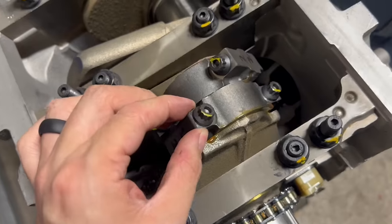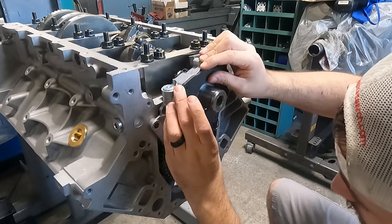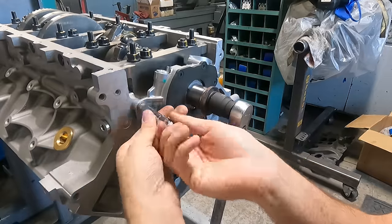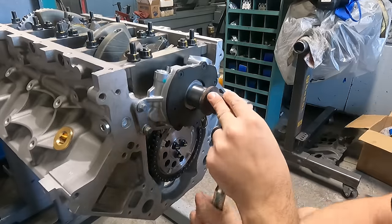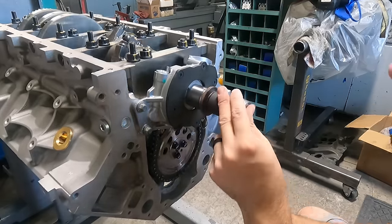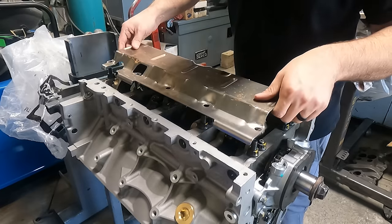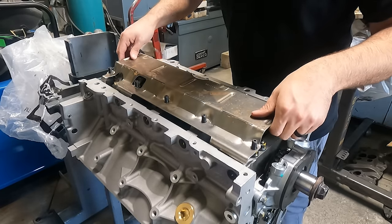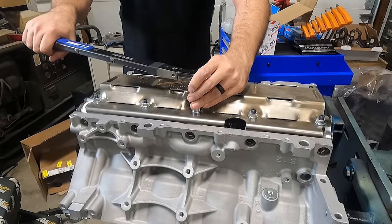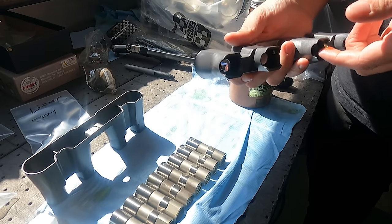Everything seems to be rotating nicely and we do have connecting rod side play, so we're good to move forward. At this point we're installing the oil pump. Since I've done away with the AFM and VVT systems, I simply went with a Melling standard volume standard pressure oil pump. Following Melling's recommendation to align the pump, we bring the mounting bolts up just snug and rotate the crankshaft at least one full revolution before torquing down the bolts. With the ARP main studs I did have to grind a couple of larger holes in the windage tray before installation, but it was only a minor modification and a quick and easy install.